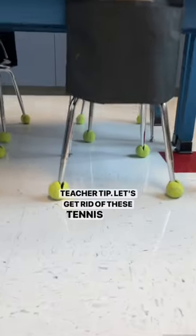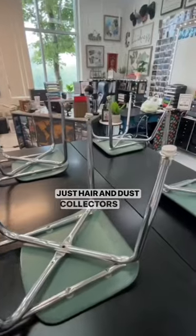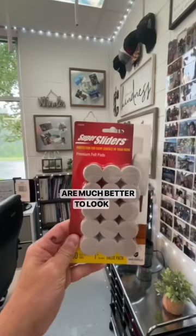Teacher tip: let's get rid of these tennis balls, which are really just hair and dust collectors, and switch them out for these, which are much better to look at.